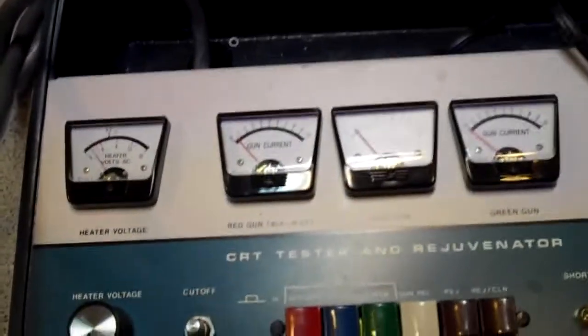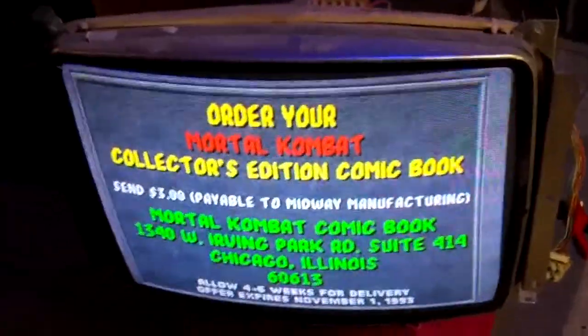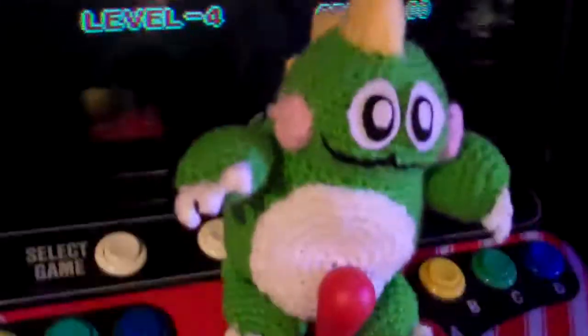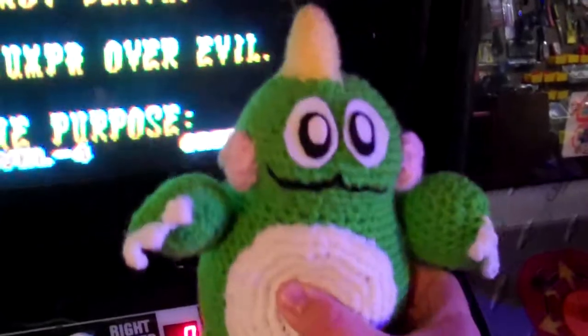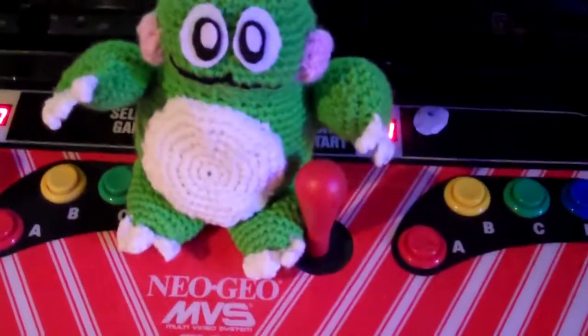So I'm going to turn this back off and unplug it. You can see this monitor looks really good — I've got a little bit of pincushion going on, so I'll probably do a few little adjustments, but it looks fantastic. And here's one other thing I want to show you guys — my wife made this for me. You might recognize him — he's Bub or Bob from Bubble Bobble. She crocheted this for me. I think it's really cute. His eyes aren't glued on yet, they're just some felt on there, so I need to glue them on.